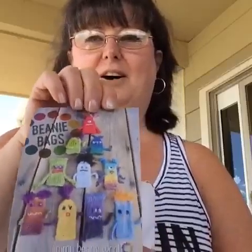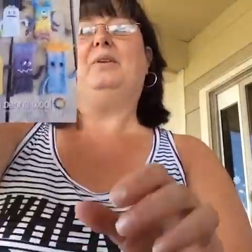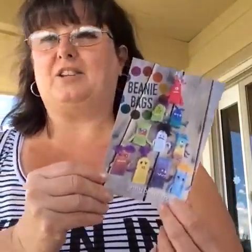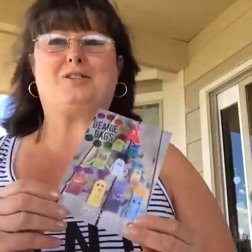Let's see what's inside our bag this month — it's all about finger puppets, isn't that cute! We've got five balls of yarn and they're all by Crystal Palace Yarns. How fun is that! My dogs are here with me so you might hear a bark or two. Let's go ahead and talk about the yarns.